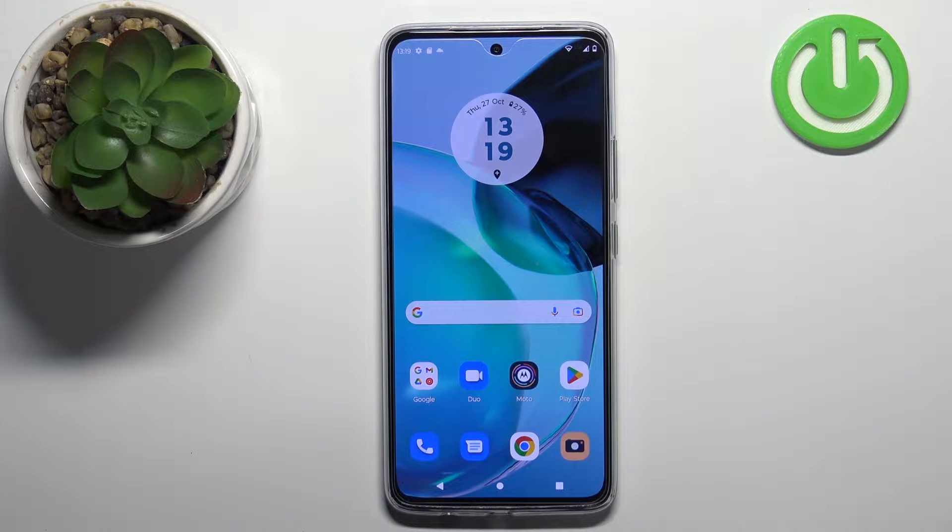Welcome! In front of me I have the Motorola Moto G72, and I'm going to show you how to copy or import the contacts from the SIM card on this phone.